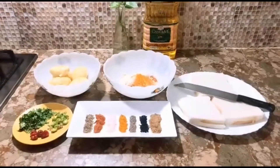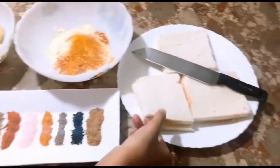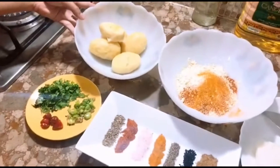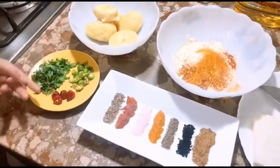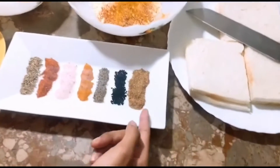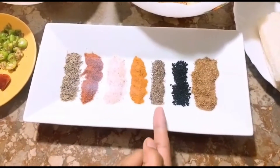Here are the ingredients. I have removed the bread from the brown part on the side and boiled potatoes. I am going to cut the bread, green chili, red chili, and the masala.